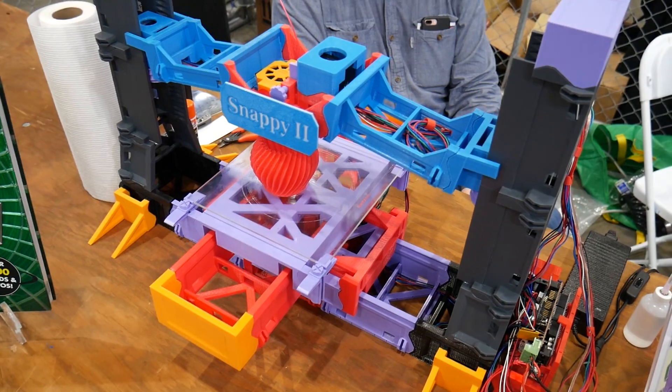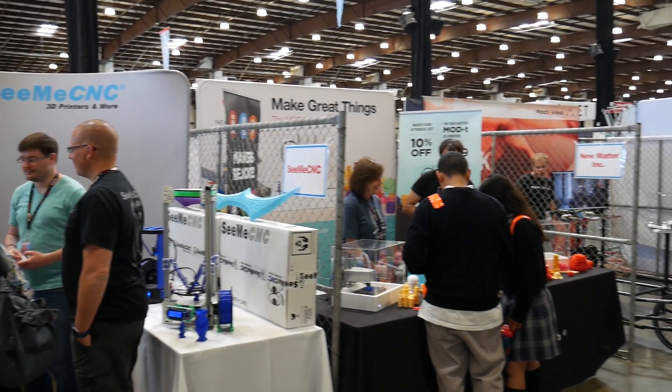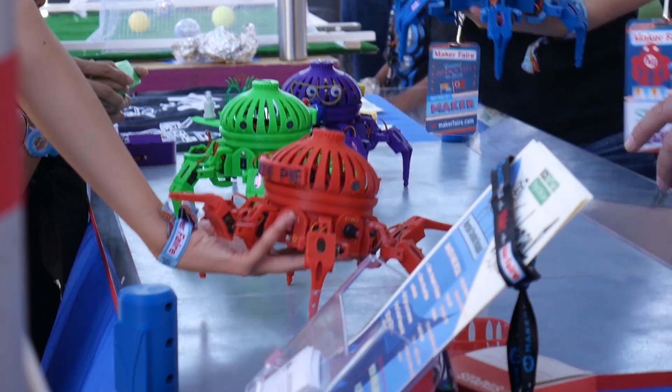3D printing has had an incredible impact on our ability as individuals to create stuff. Additive manufacturing, as it's otherwise known, has found its way into makerspaces, hackerspaces, university spaces, and homes all around the world, and people are doing incredible things with this technology.